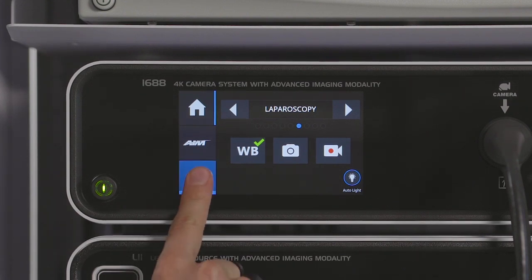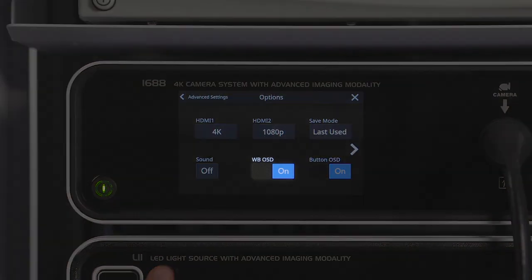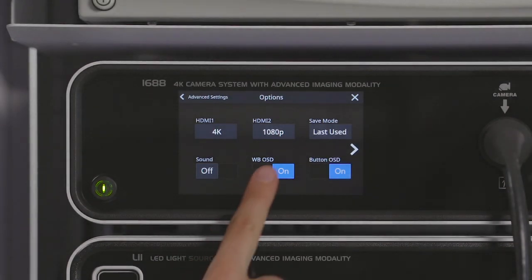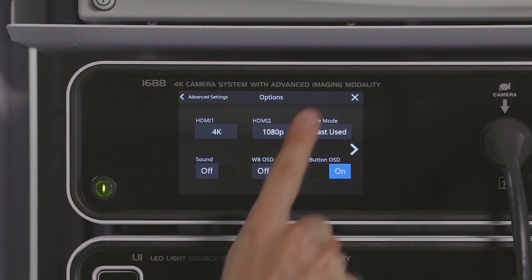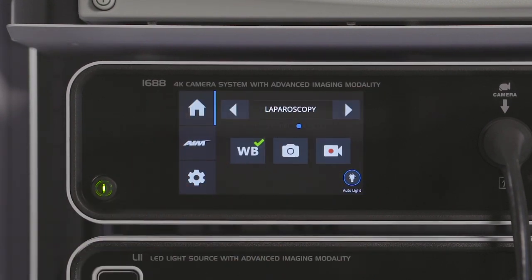On the camera control unit, press and hold the settings icon to access advanced settings. Press Options, then press the icon labeled WVOSD to off, and exit back to the home screen. Contact your Stryker representative to program any button on the camera head to perform white balance tests from the sterile field.